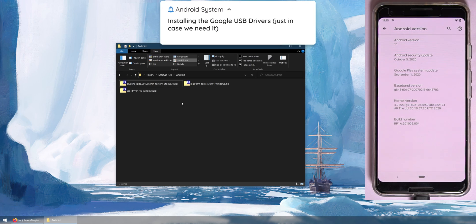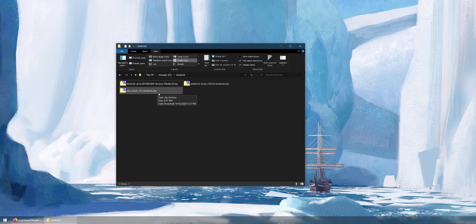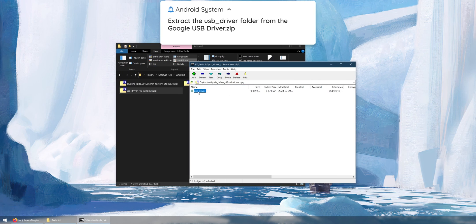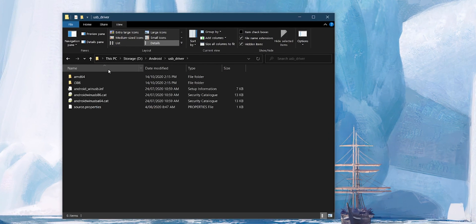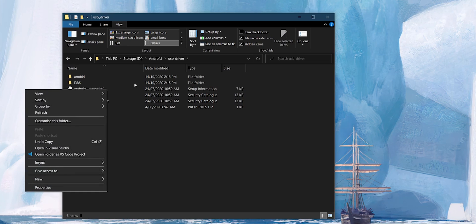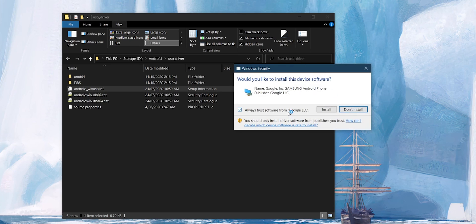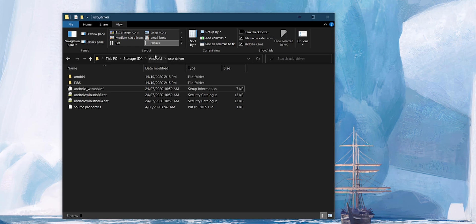Let's start by installing the USB drivers just in case. If your computer has Windows Update enabled it should automatically get a driver, though it won't be the Google USB driver specifically. Open the zip file, extract the USB driver folder, open it, and right-click on the android-win-usb.inf file and click Install. You may get a pop-up — make sure Always Trust is enabled and click Install. You'll get a message saying the operation completed successfully.